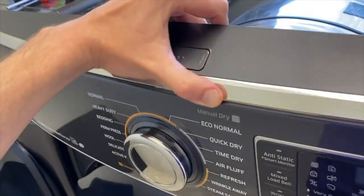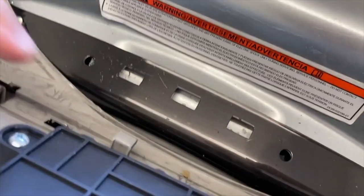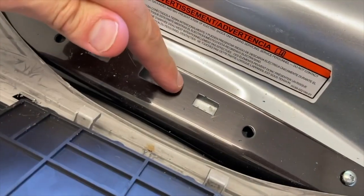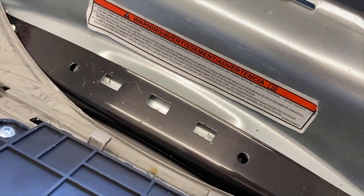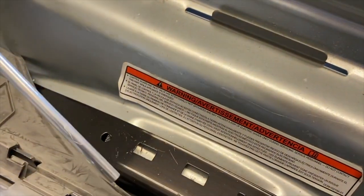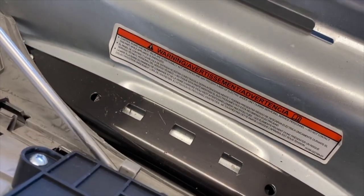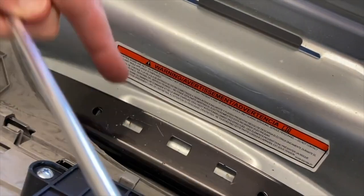With one hand on each side, shift this panel up to remove those tabs from the slots and rotate the panel outward toward you. As you pull it back, you may find plastic tabs that go into cutouts here — there are two of them. If the panel gets stuck, I use a long thin rod inserted underneath that tab to carefully apply just a little bit of pressure to release it from the cutouts.